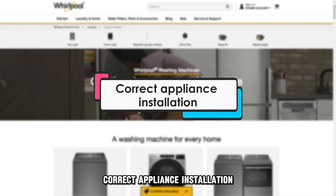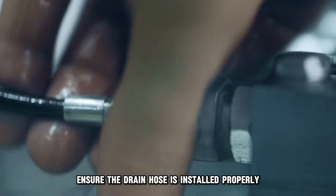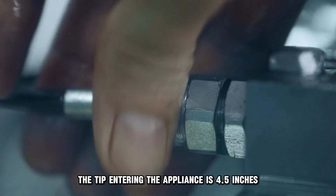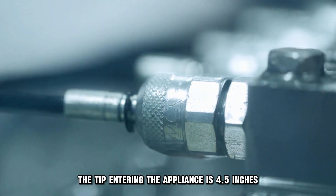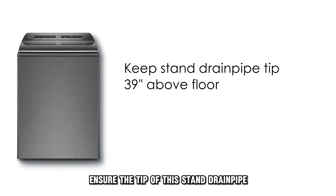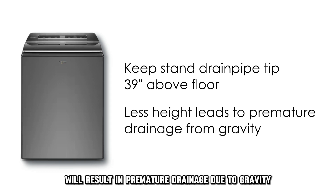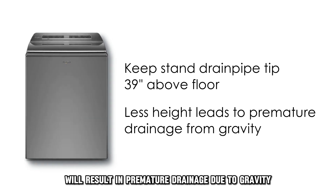Correct appliance installation. Ensure the drain hose is installed properly — the tip entering the appliance is 4.5 inches. Ensure the tip of the standpipe drain is at least 39 inches from the floor, as less height will result in premature drainage due to gravity.